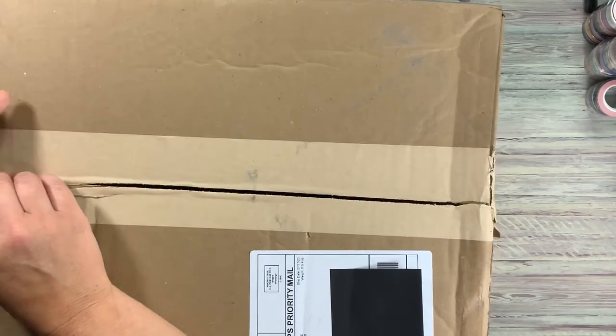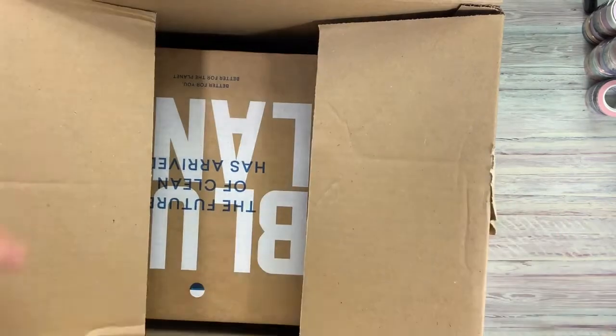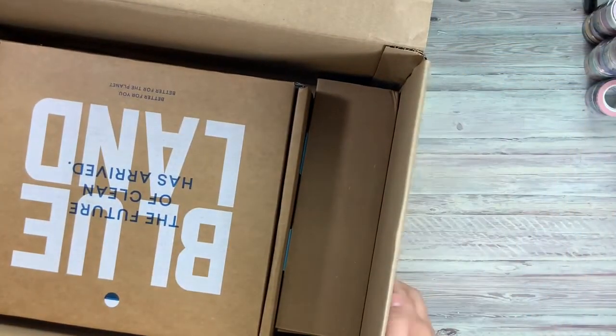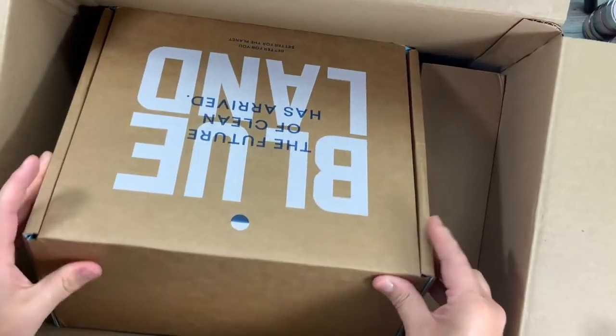If you're new here, welcome. Thanks for coming by. We will have lots of unboxings and some plan-with-me's as well, so definitely stay tuned.